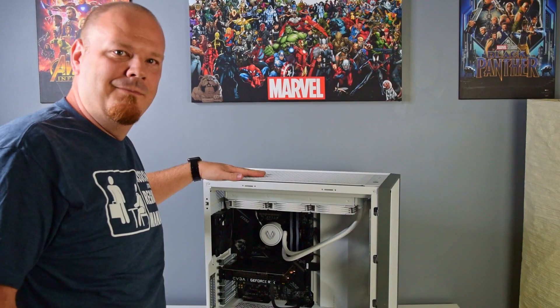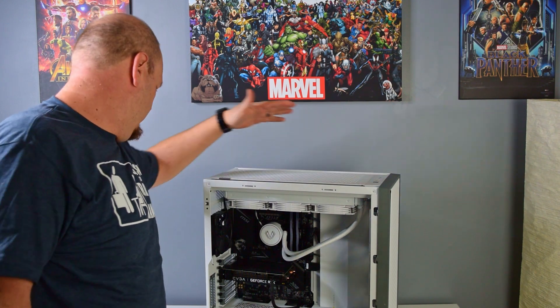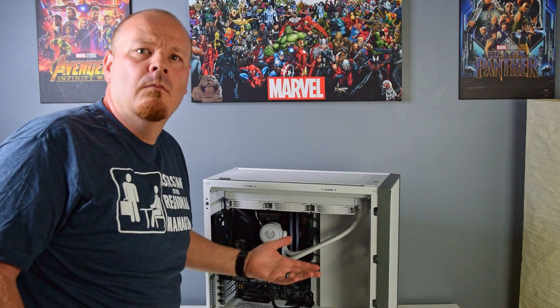So we've all been there. You build a new gaming PC, you hit the power button, and nothing happens. No fan spin, no power, no lights, no nothing. Or maybe you're lucky and you get some lights, but you get no display output. Well, don't panic. Typically, you can resolve whatever is preventing your PC from posting by following these steps.